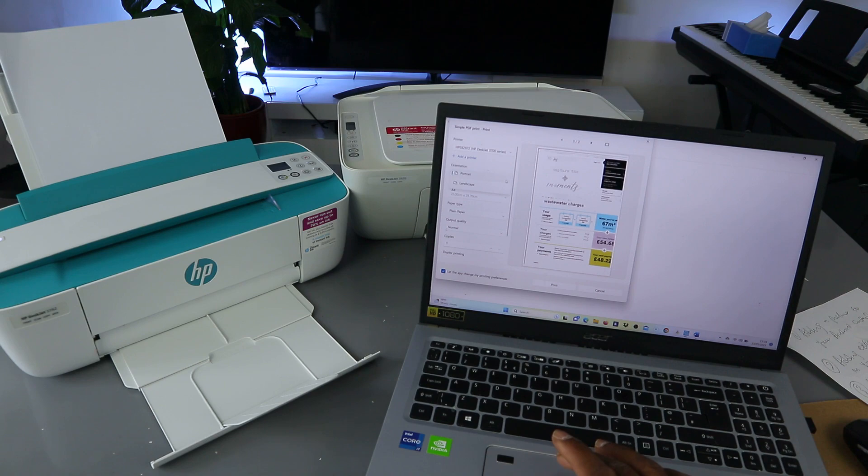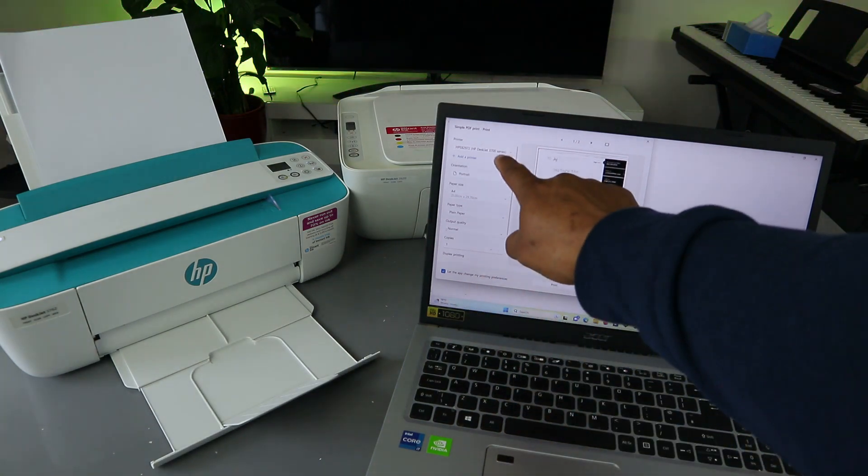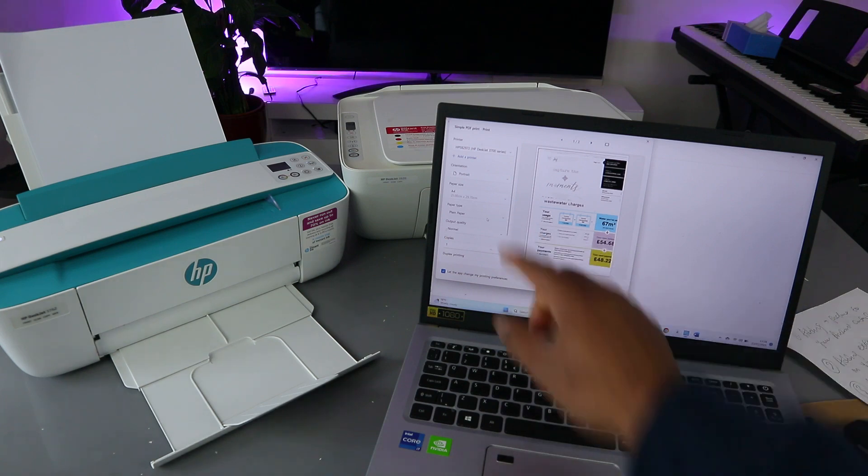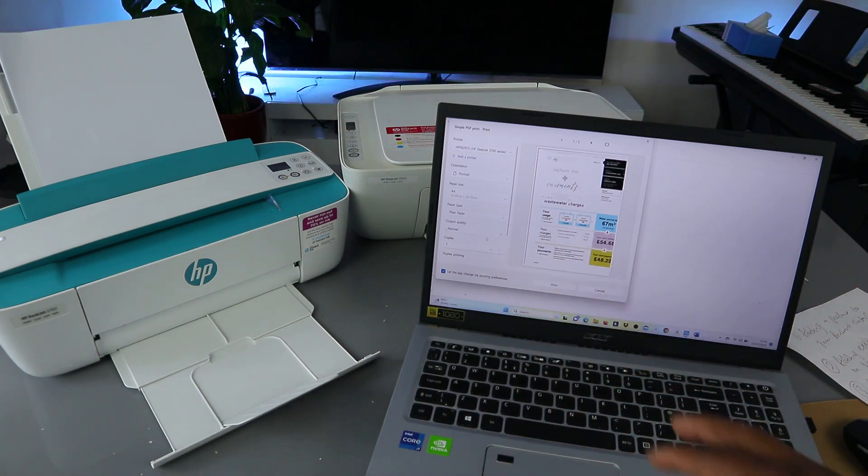Select the orientation — you have the option for landscape or portrait. Select landscape. Make sure you select the correct printer. The paper size is A4 and the paper type is plain paper. For output quality, select highest quality or normal.